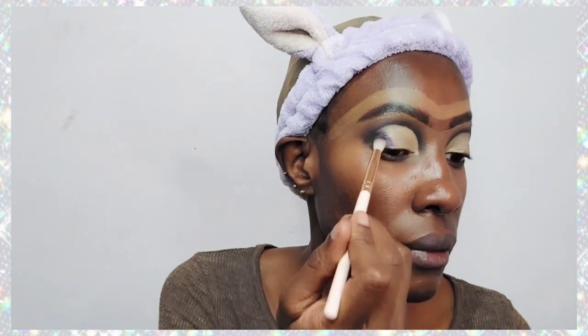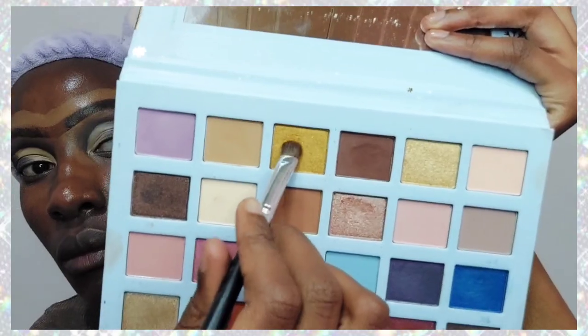Now I'm putting the eyeshadows on the cut crease. Starting with a beautiful purple shade — it's shiny, not very matte — I'm dabbing it in the outer corner of the cut crease and blending it in to create a gradient effect together with the black.